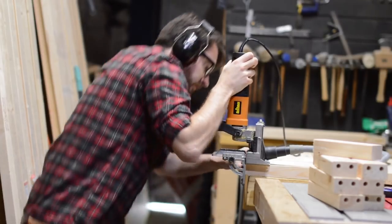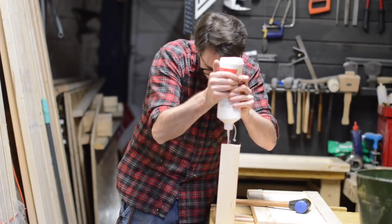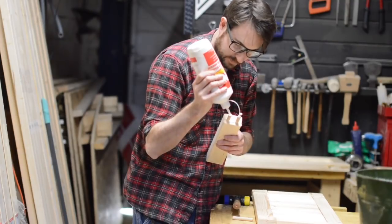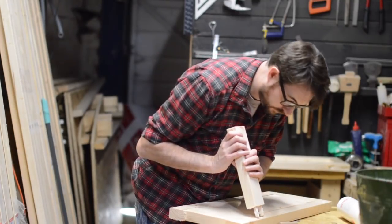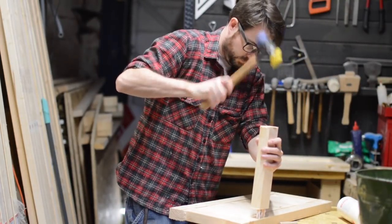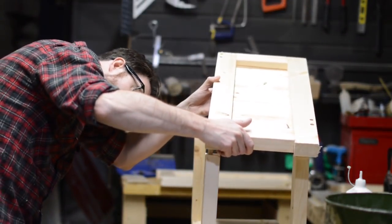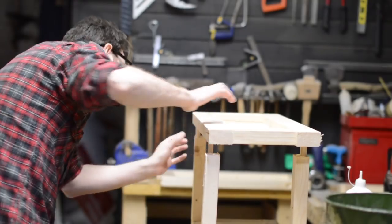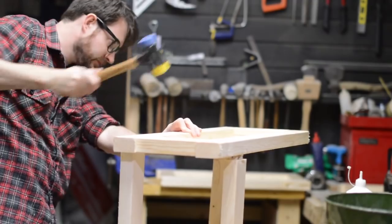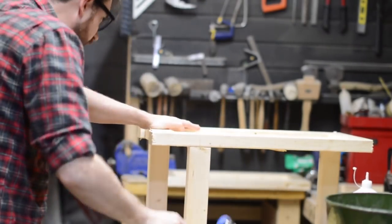With the sides done it was just a question of joining them together to actually form a cabinet. This got done exactly the same way of just gluing them together with some dowels. You can see at the front I've got two cross pieces — this is going to go above and below the door — and at the back just one piece, as these are going to get screwed to the wall so they're going to be quite rigid as they are. With the dowels, sometimes you just need to use a little bit of gentle persuasion.